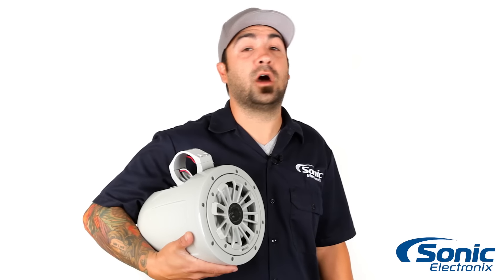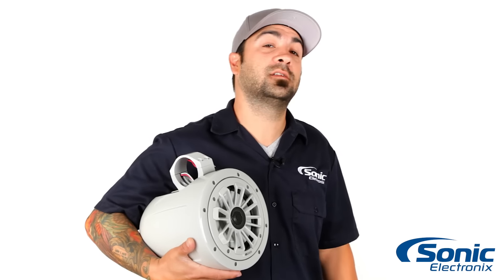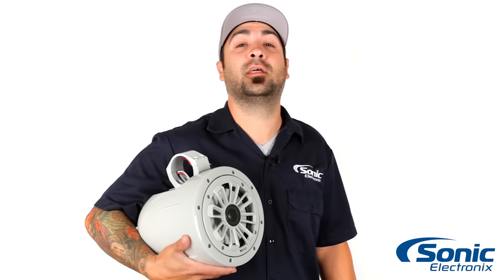Once again guys, this is the MB-Cort Nautic Marine Tower speakers. To learn more about them, make sure you click the link below, or if you're already on site, go ahead and click Add to Cart. I'm Alan, I'll see you next time.